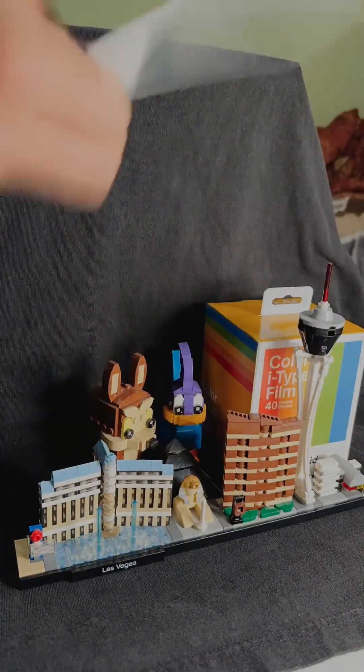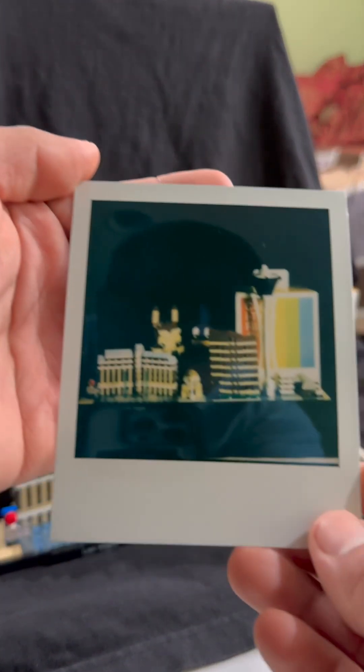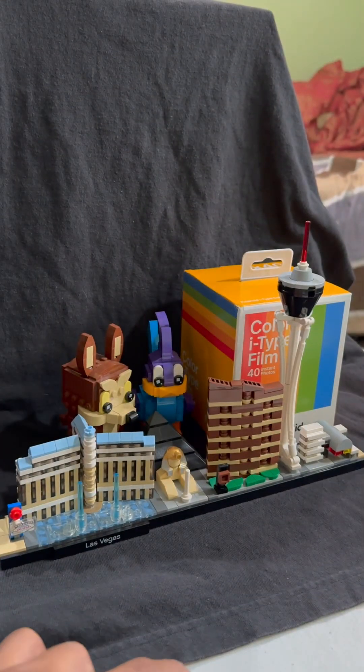I'm going to show you a super time-lapse — 10 minutes that you'll see in five seconds. Once I finished shaking it, my hands were tired. I then compared them: this is an unshaken photo, and here is a shaken photo.